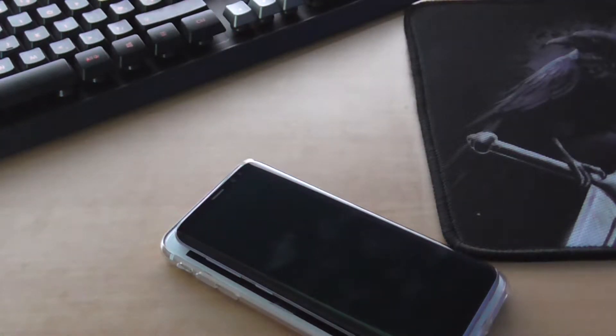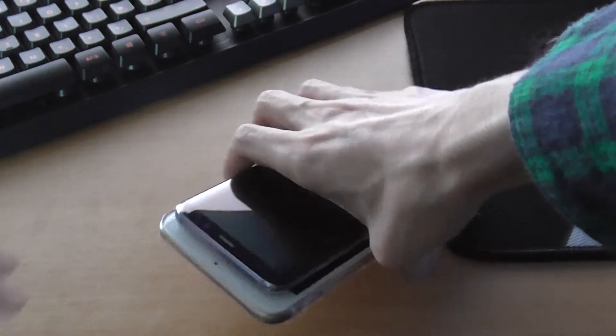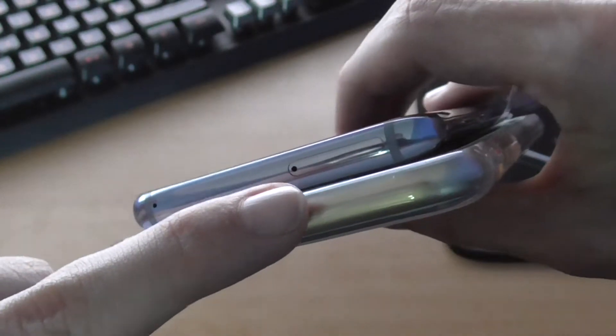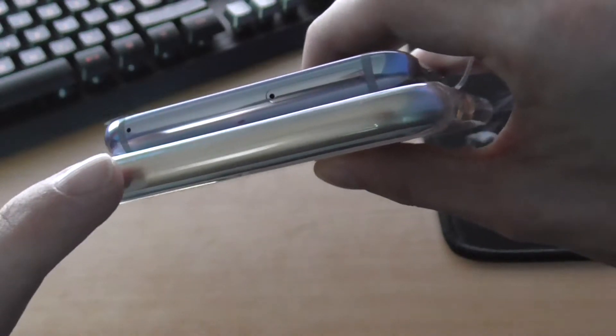On the side of the iPhone we just have volume and mute. On the S8 we have volume and the Bixby button, which I don't like — Samsung stopped you from remapping it. There was an app, but Samsung blocked it, so you can't remap it to open Google Assistant. You can just say 'OK Google' though. On the other side: the SIM card slash micro SD tray, noise cancelling microphone, and the power button.